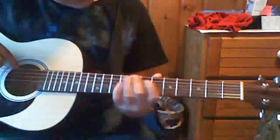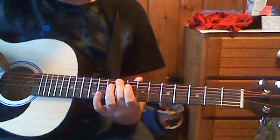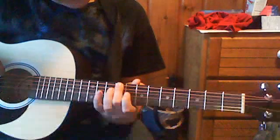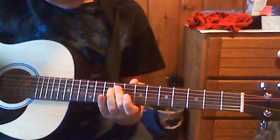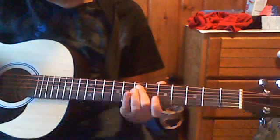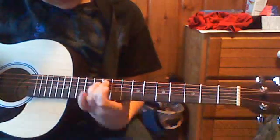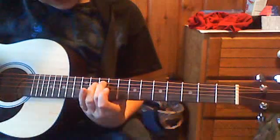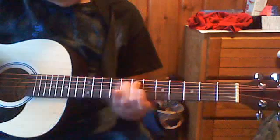You're going to start on the 9th fret, strum on the 2nd string one time, go to the 7th fret, strum one time, go to the 10th, strum again, strum to the 2nd string, then go to the 9th, do that like 3 times.